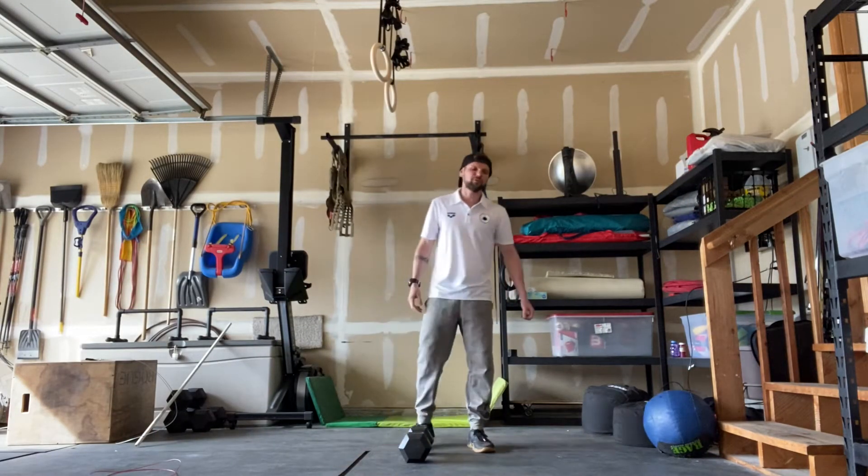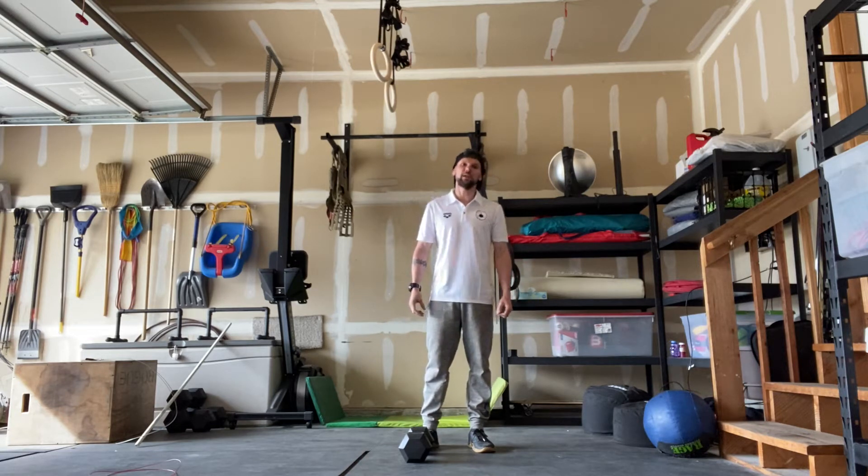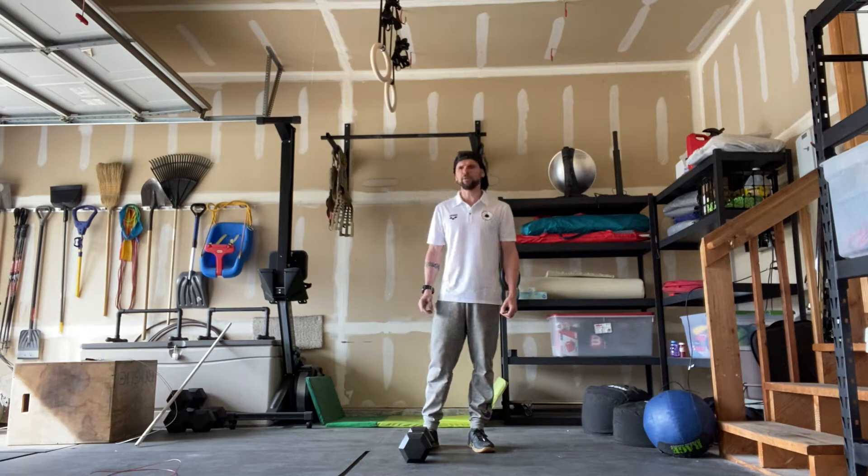Hey guys, Friday April 24th. Workout option number one is eight rounds for time of a 200 meter run and eight handstand push-ups. The 200 meter run takes about 40 seconds to a minute. If you haven't measured out your distance, run 20 seconds out, 20 seconds back, all the way up to 30 seconds out, 30 seconds back, depending on your running ability.